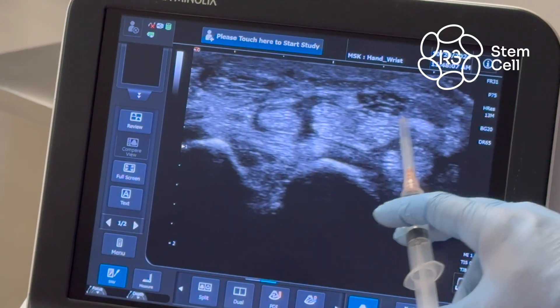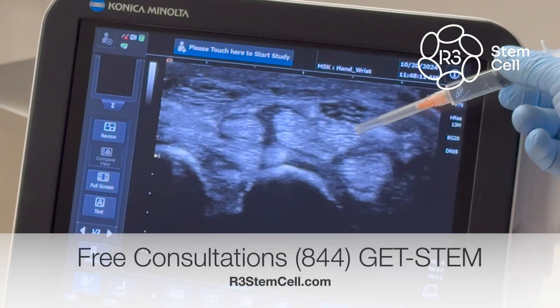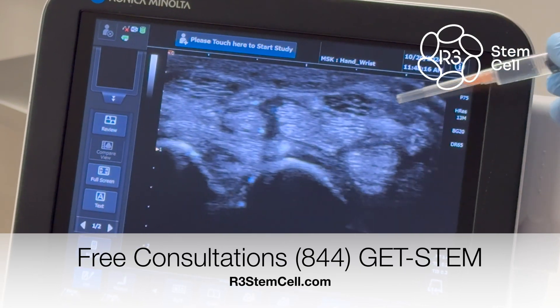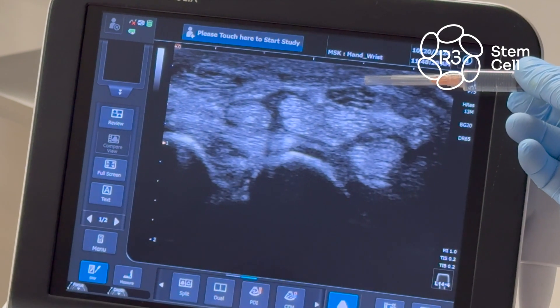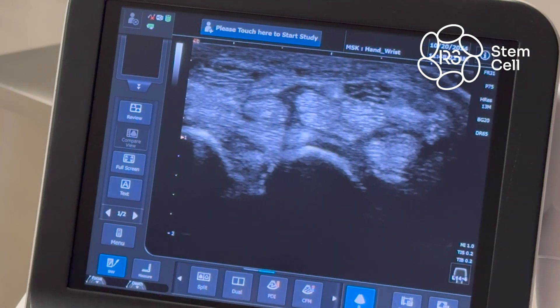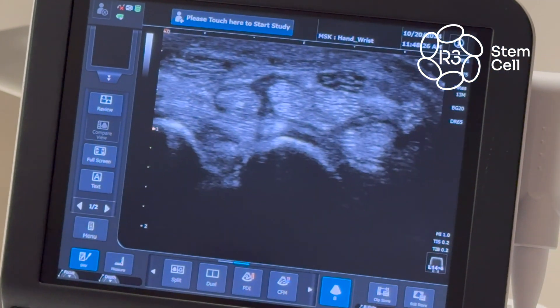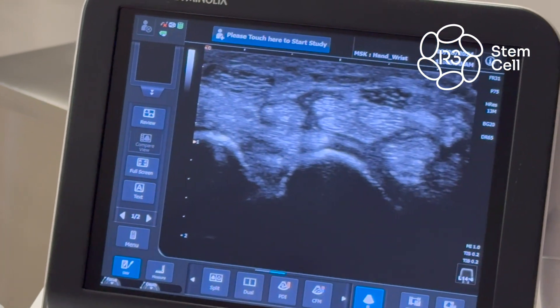This is the median nerve. What we're going to do is a nerve hydrodissection. We're going to bring the needle underneath here, put two cc's of exosomes and saline underneath, come back, flatten it off, and come across the top and put two cc's of exosomes and saline above it. That will untrap it from being caught in the carpal tunnel. He has symptoms of numbness in his thumb and forefinger.